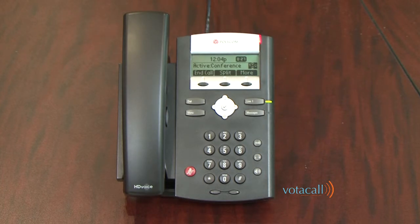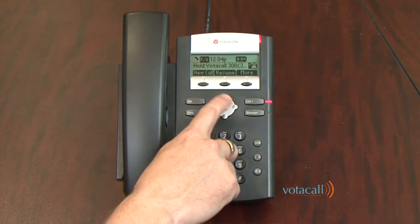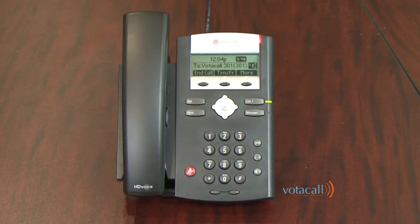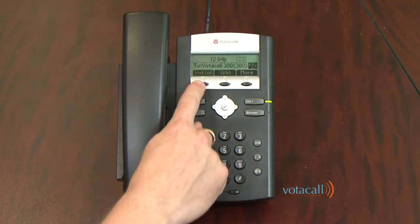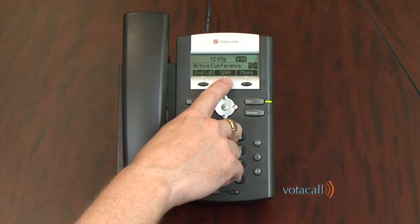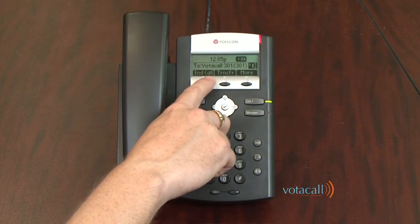You would use Split if you need to remove someone from the conference call. After hitting Split, you'll notice call one of two is extension 301, and scrolling down, call two of two is extension 300. You can resume with 300, end that call, and then resume with 301. Now you could conference someone else in if needed, or simply finish your conversation. Let's do it one more time: press More, Conference, dial extension 300 — they answer, press Conference. We're engaged in a conference call. To end it outright, press End Call. To split into two calls, call one of two is extension 301, call two of two is extension 300. Resume with the party, end that call, then resume with the party you wish to continue talking to.